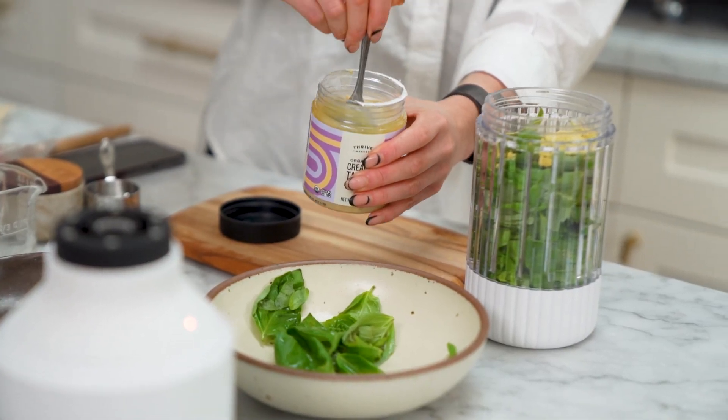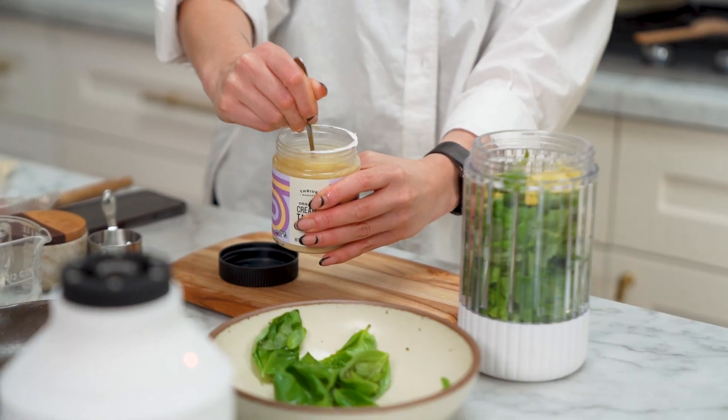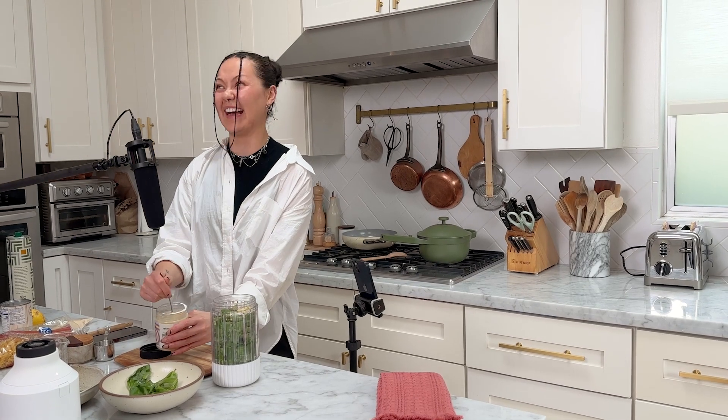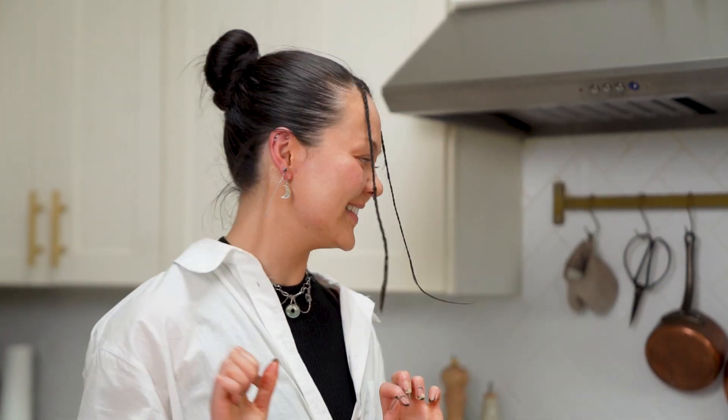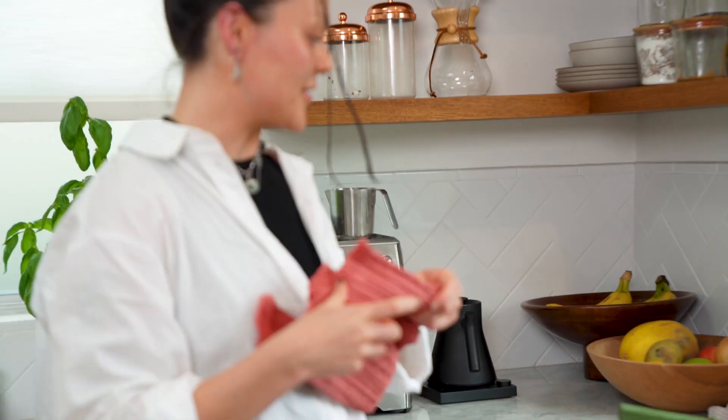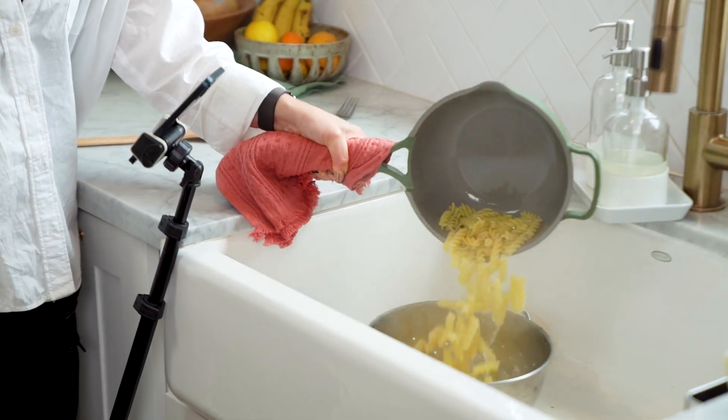The oil rises to the top, so you want to give it a little mix. Okay, pasta's ready. It's so hot — be better than me and use a towel. Learn from my mistakes.